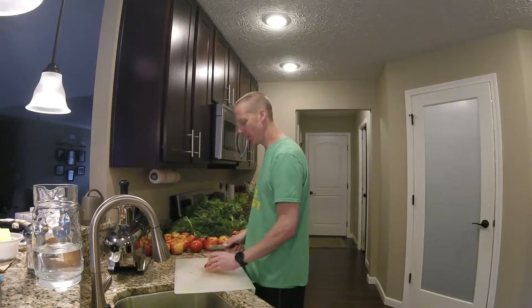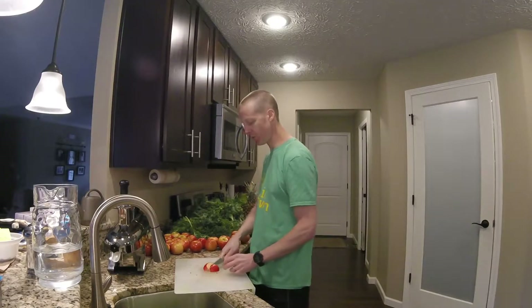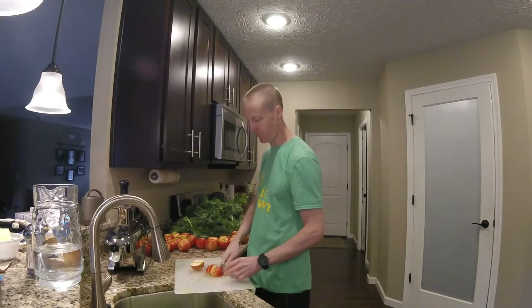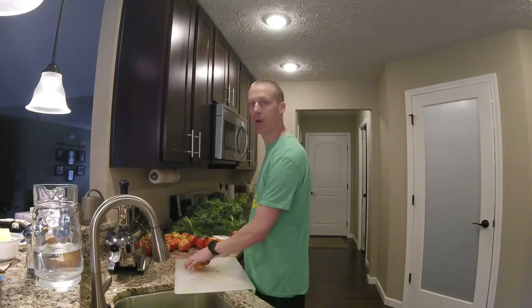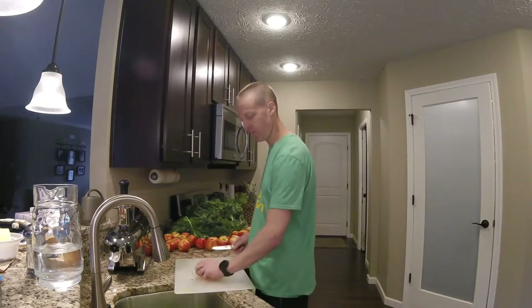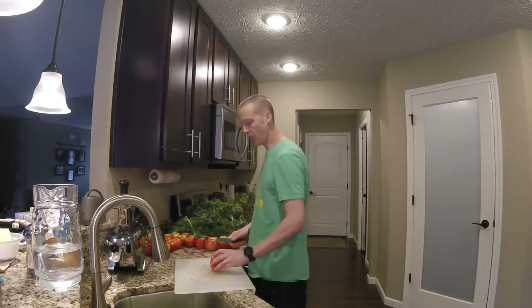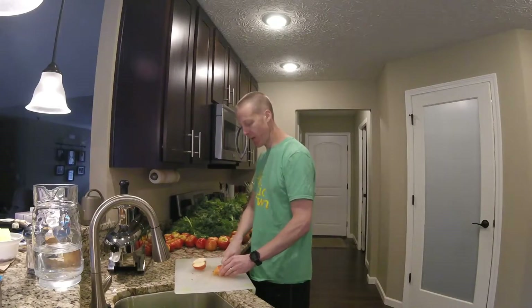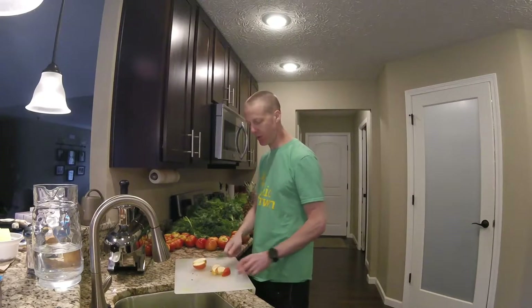The apples I cut in quarters — they fit in the juicer a little bit better that way. Make sure you buy a good paring knife, it works way better. A sharper knife is not a more dangerous knife; it's actually safer, because it easily goes through everything.